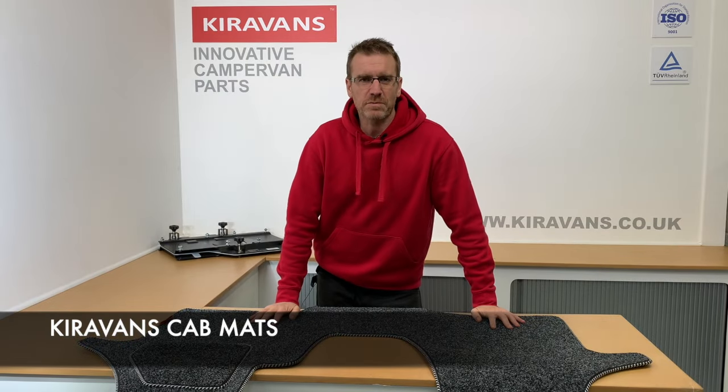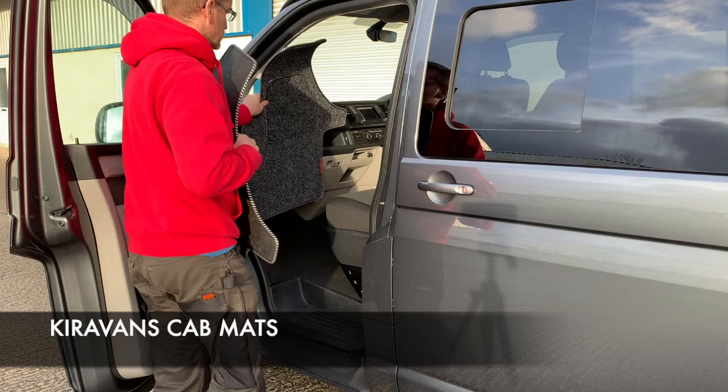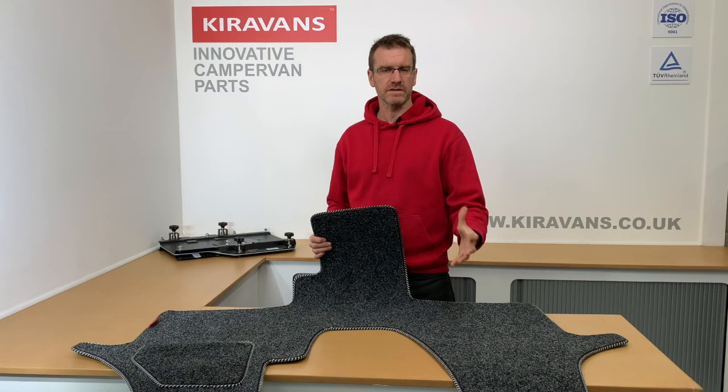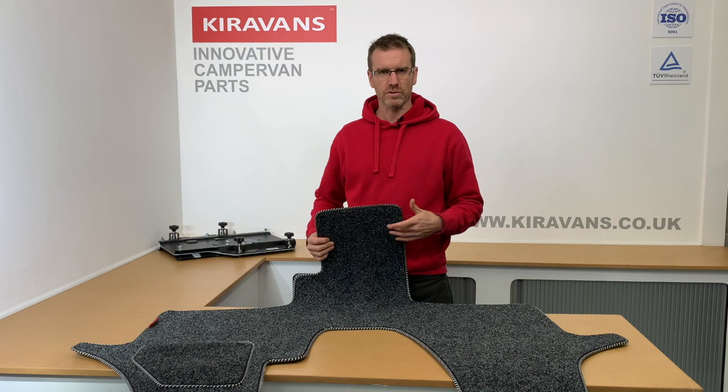Hi folks, just a quick product review on the Kirivan's cab mats. These are specially made for us — CNC cut to fit the specific van that you want to put them in. We sell them for a few models of van and also for a few different models of seat arrangements.